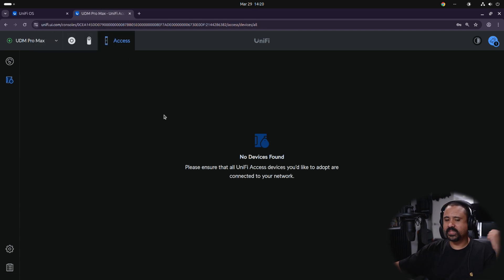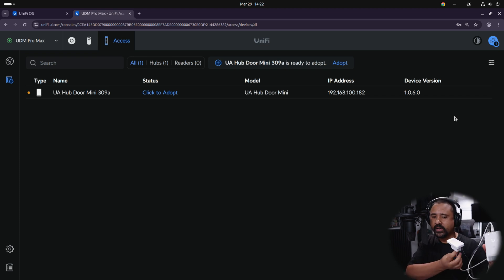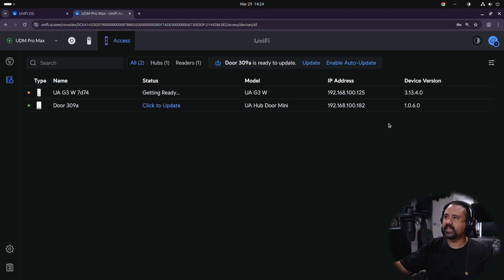I've plugged in the Door Hub Mini — one of their new UniFi devices — and also the card reader. If you've got a key fob, NFC card, or something like that, you can use this for building, door, and gate access. We'll get this adopted quickly. You'll also see the card reader come up — we'll click Adopt and wait for these to update. If you pay close attention, you'll notice the VLAN setup is the same VLAN we have set up for all security and camera devices.